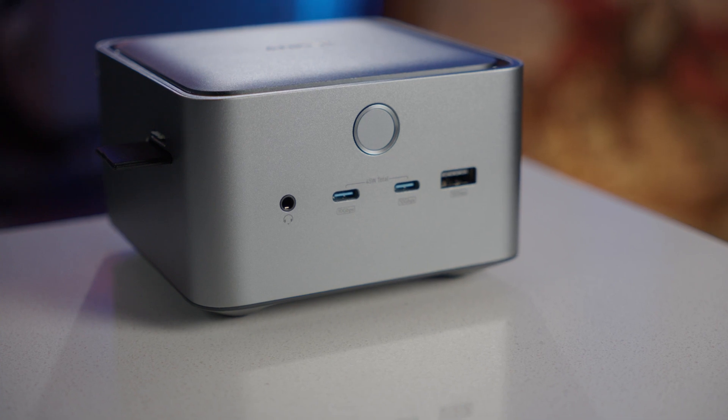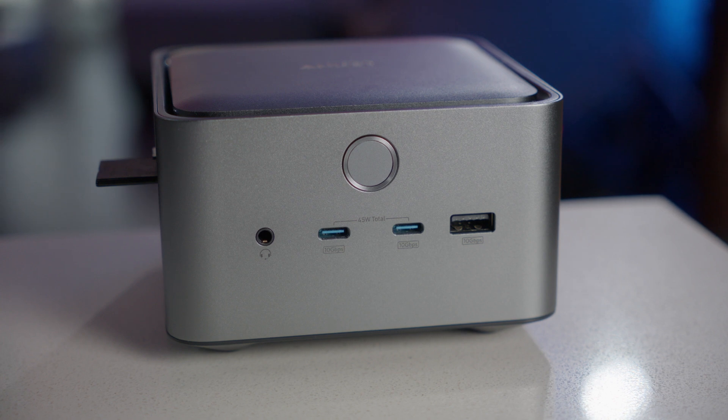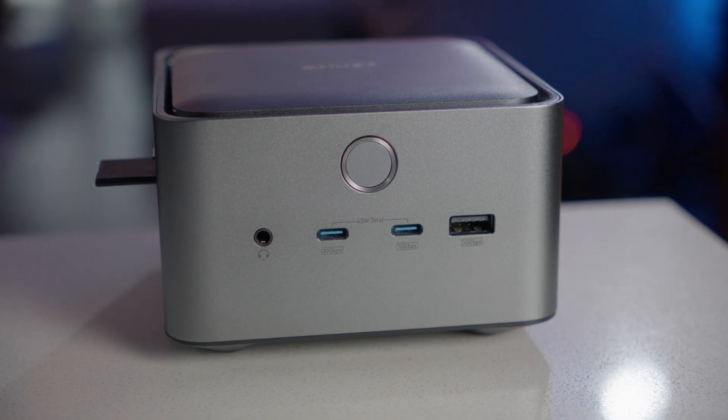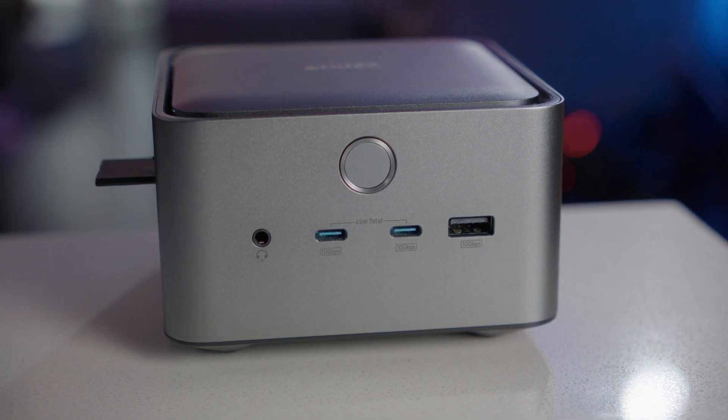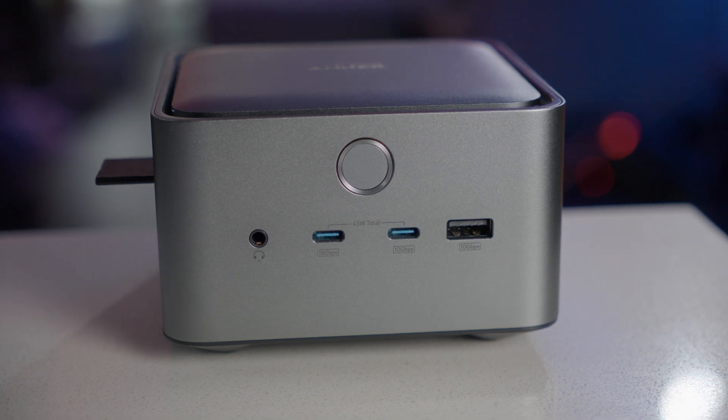Everything you're about to see is based on real-world use, and as always, my opinions are my own. Let me introduce you to the ultimate Thunderbolt 5 solution for the new M4 MacBooks and any new M4 Mac product — the Anker Prime TB5 Docking Station. Thunderbolt 5 isn't just an upgrade; it's a full leap in bandwidth, speed, and display capabilities. If you're future-proofing your setup, Thunderbolt 5 is the only way to go.